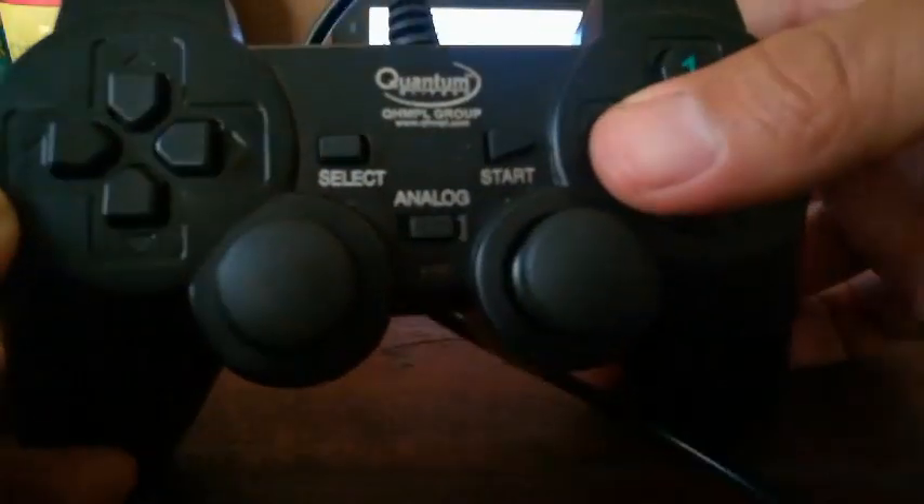My cable is connected to my device. This button is working, I guess, but the other buttons don't work.